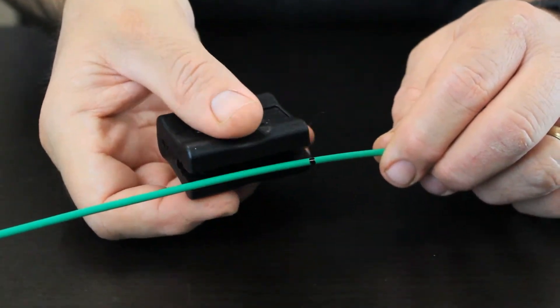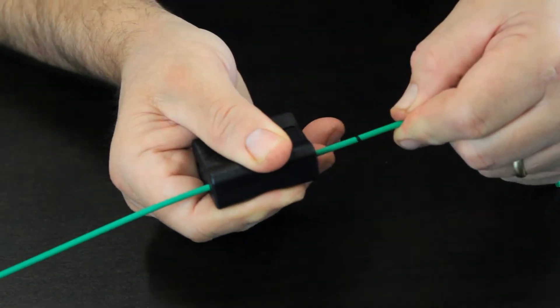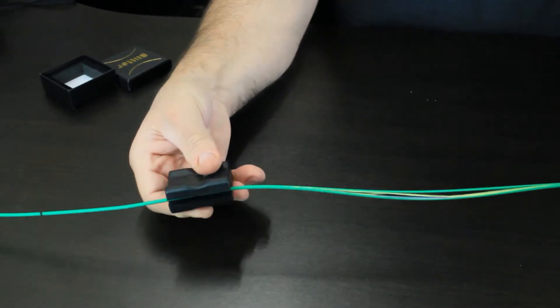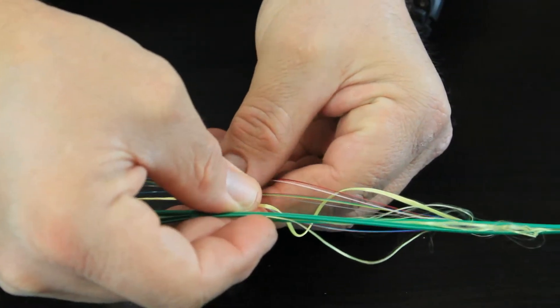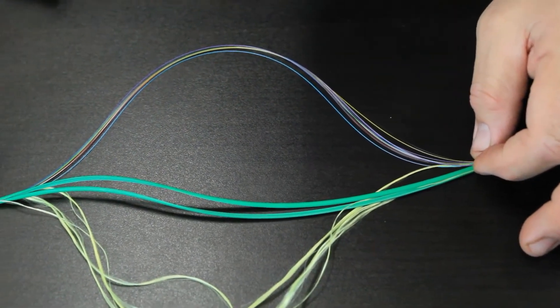The technician inserts the cable into the appropriate sized groove. In this case, we are making a mid-span slit using a 3 millimeter cable. The cable is then pulled through the MSS100 to expose the fiber and provide access to the fiber optic cables.